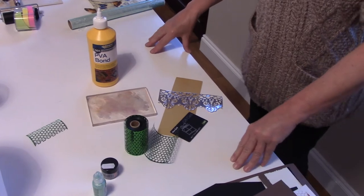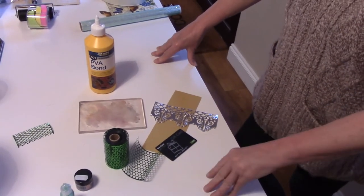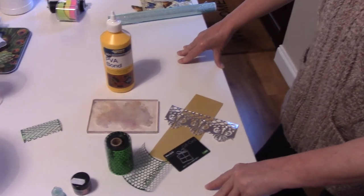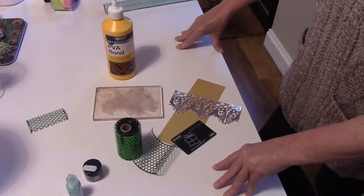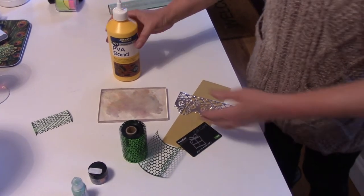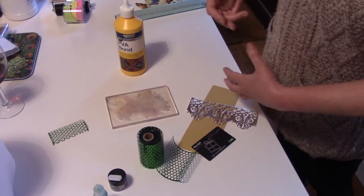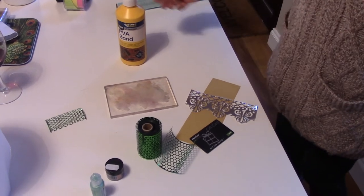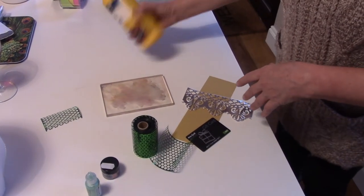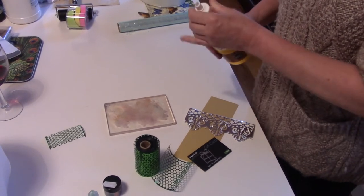Hi everybody, it's the Irish Scrapper back with another tutorial. I've been fortunate enough to have time on my hands today, so I've been playing inside my craft room. I thought I'd have a go at seeing what we could use as stencils and what we could use as texture paste — so I decided to try some PVA glue and see how that worked.